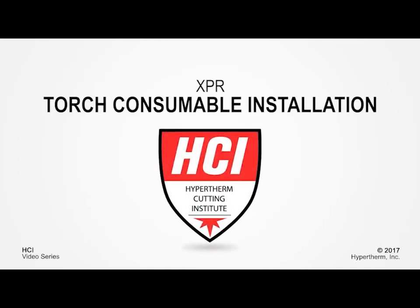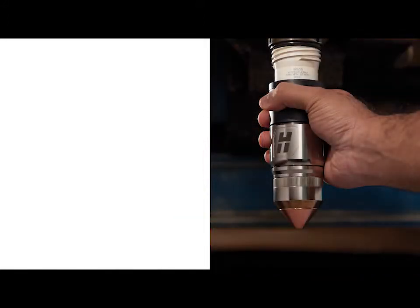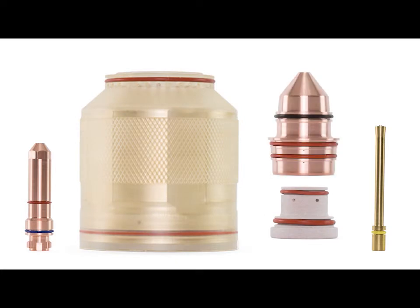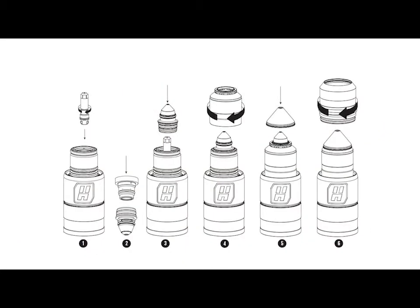Welcome to the Hypertherm Cutting Institute training video: XPR Torch Consumable Installation. This short video will demonstrate the proper installation of consumables into the XPR torch body. After viewing this video, you will be able to properly identify XPR consumables and install consumables into the XPR torch body.